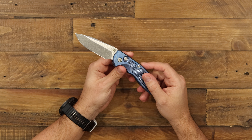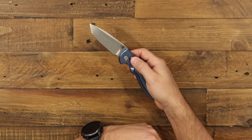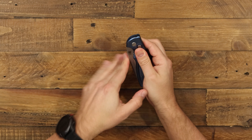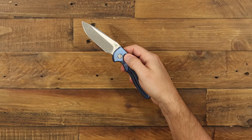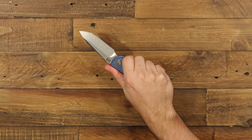Moving into function, there's a button lock right up here by the pivot. Simply push that in to lock the blade back. When you're ready to use it, push it again and it fires out. Really awesome automatic, hard-hitting action.